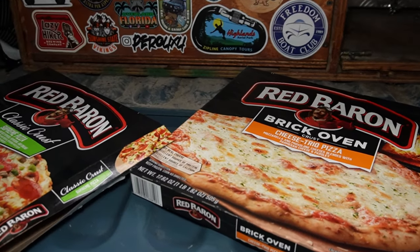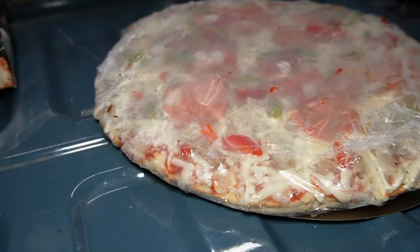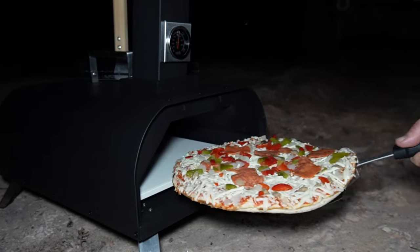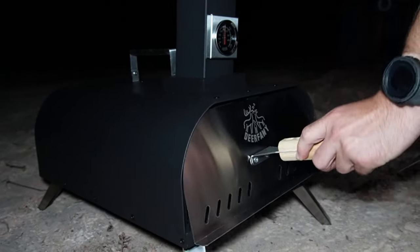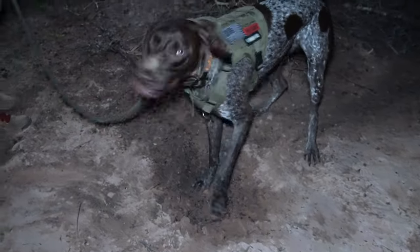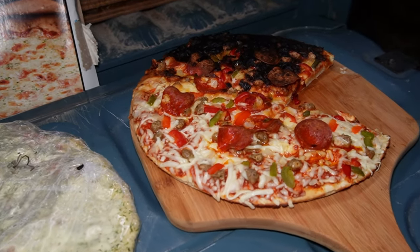The Red Baron pizzas were on sale — buy one, get one at Publix. Kevin went ahead and picked these up, and it appears that the Red Baron pizza is basically about the same size as the pan here, so it should fit in nicely. And it fits. While the pizza's cooking, we've got Goose here digging and bouncing about.